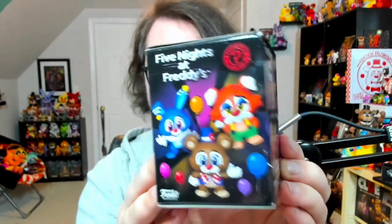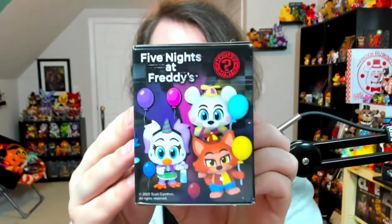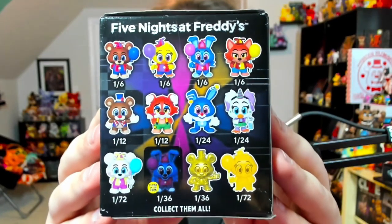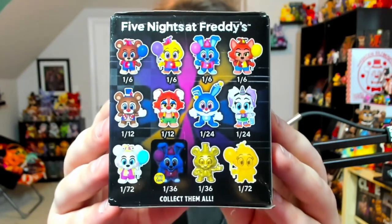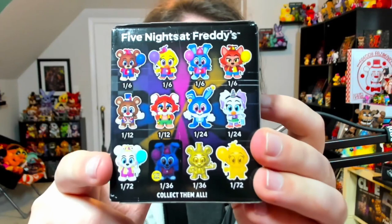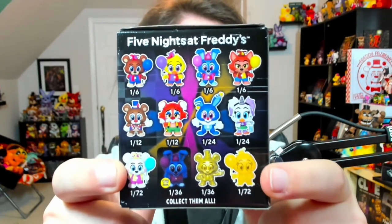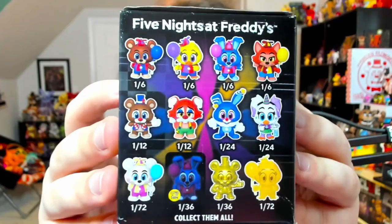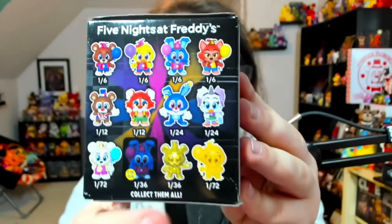Let me take the plastic off this box and show you guys the rarities for each figure. The box itself is so colorful — I love the designs so much, look at how happy and amazing they are. Here are the rarities: Balloon Freddy is one out of six, same for Balloon Chica, Balloon Bonnie, and Balloon Foxy. Then you have Circus Freddy and Circus Foxy at one out of twelve, and Circus Bonnie and Circus Chica both at one out of twenty-four.